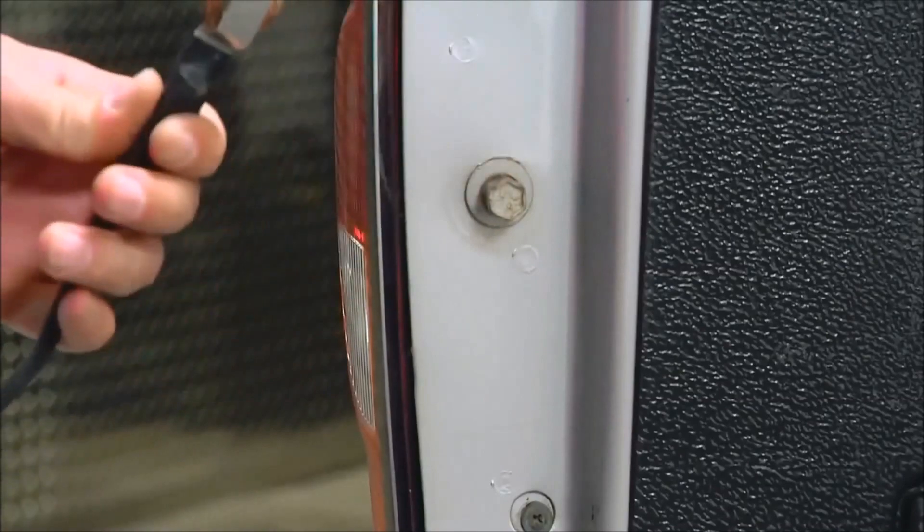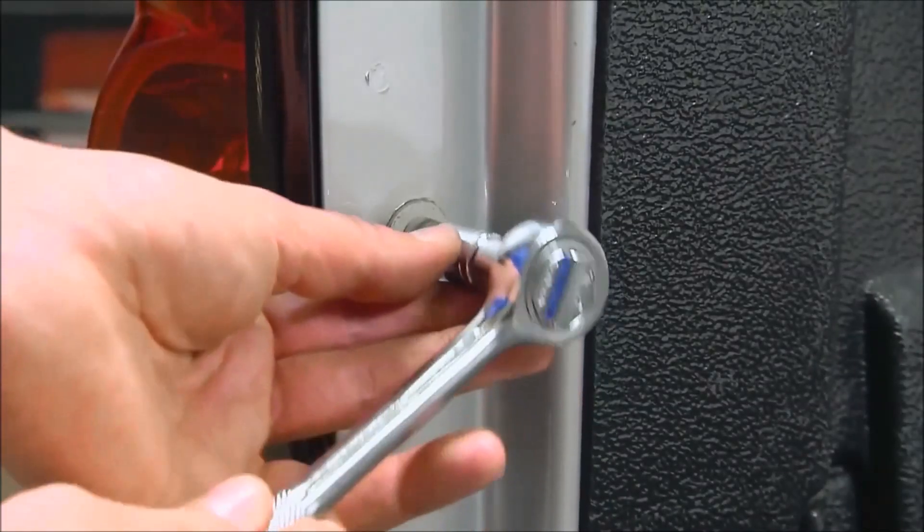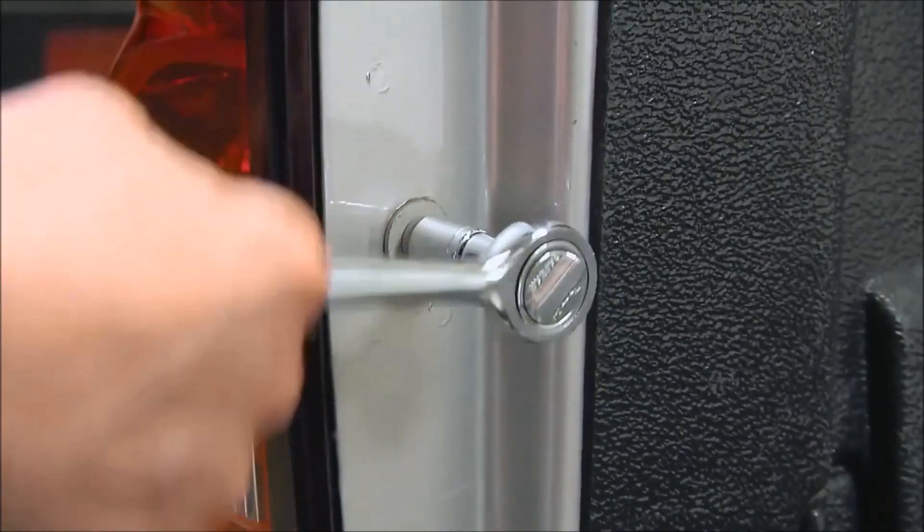Remove the cable from the cable bolt, and then use your 13mm wrench or socket to remove the cable bolt itself.